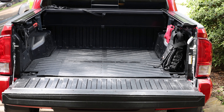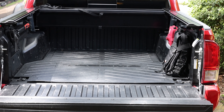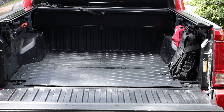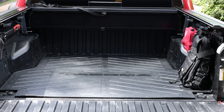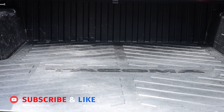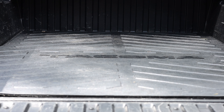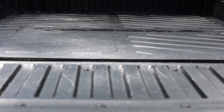The next item I've added to the Tacoma is this OEM bed mat. It's available for both short beds and long beds, and the texture of the mat is very slip resistant. It's a simple accessory that provides extra grip to the floor of the truck bed to keep items from moving around while you're driving. It has a beautiful design that complements every Tacoma, and it's very easy to clean and maintain.